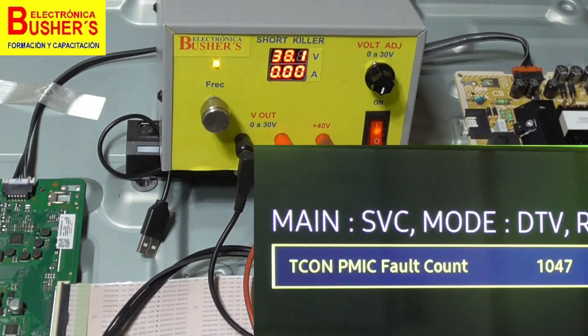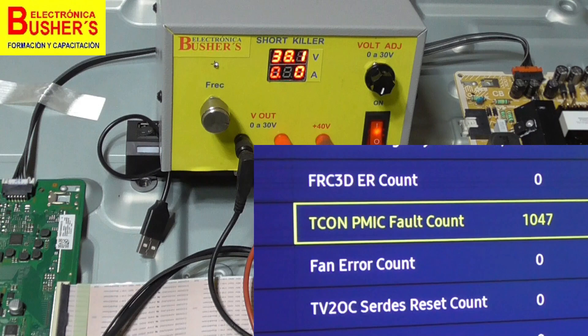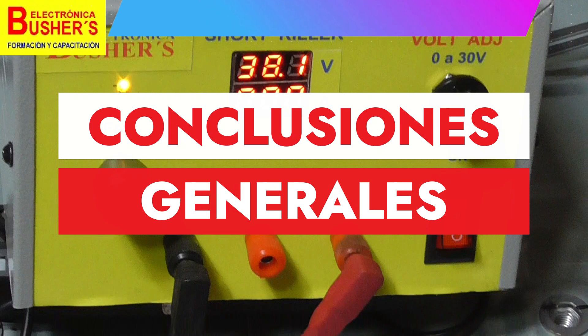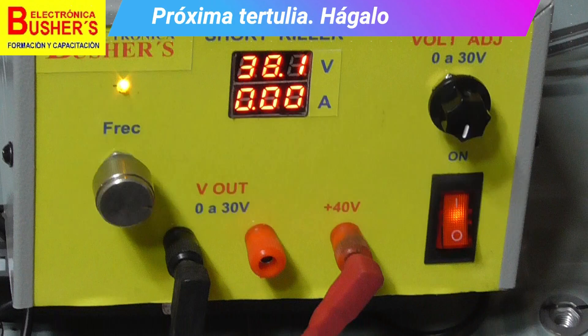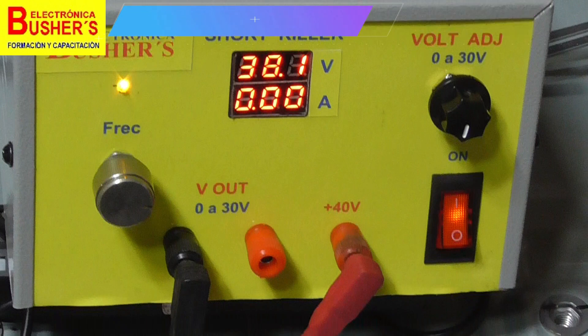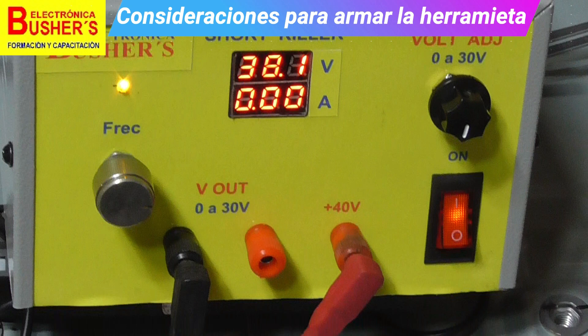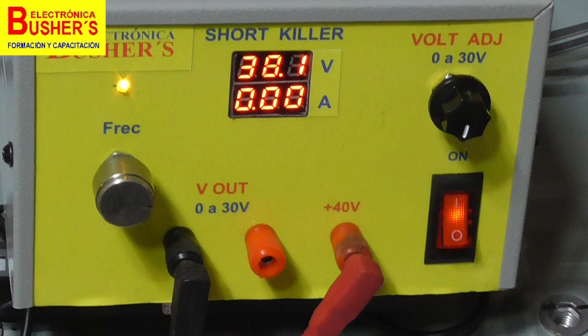Now, the million dollar question is: how do we build the short killer? The short killer is essentially a regulated power source triggered by a stable multivibrator such as a 555 timer, or it can perfectly be a PWM port output of a microcontroller. The meter can be configured as an ammeter or voltmeter, and the transformer can be one we make with multiple outputs, or alternatively just two windings regulated discretely.